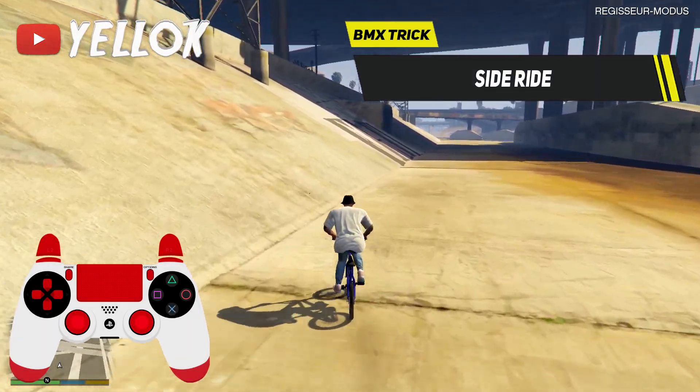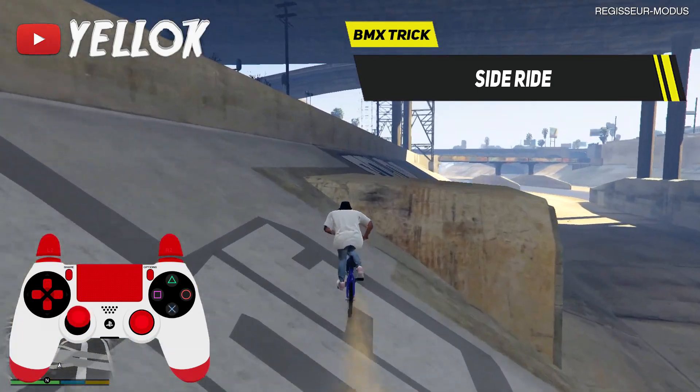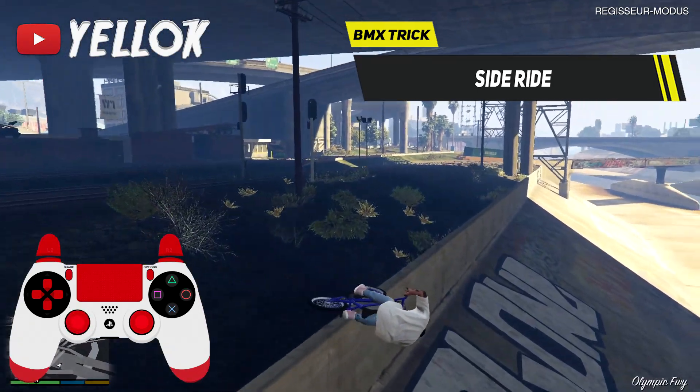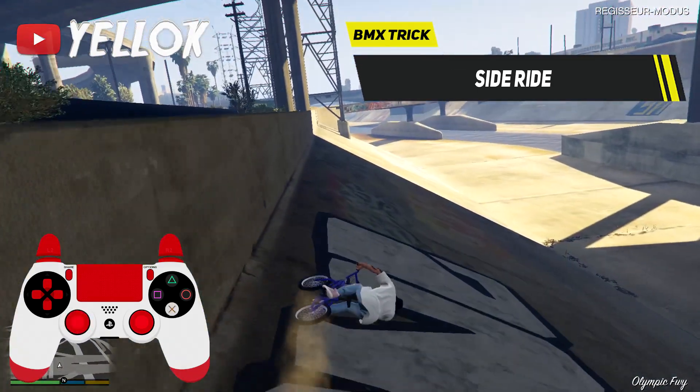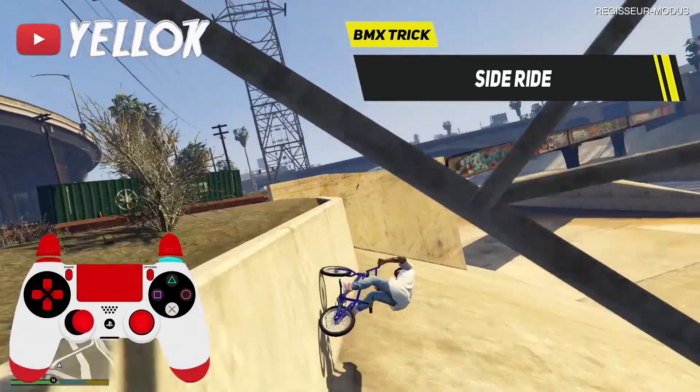The next trick I want to show you is the BMX side ride. An easy way to prepare a side ride is to do a wheelie, for example. Then you can go into the side ride just like that and keep tapping your X button to drive while being in the side ride.